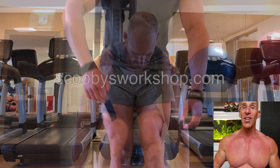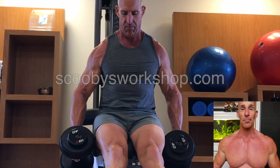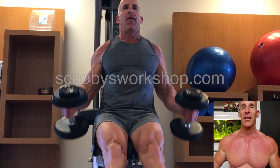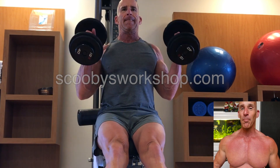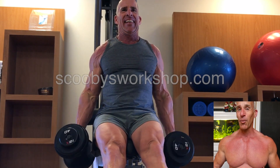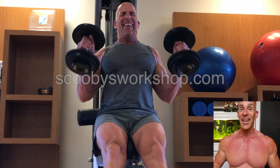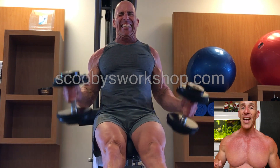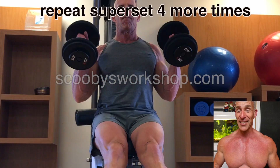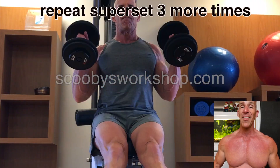The final exercise is hammer curls, done in very strict form, lightweight. By this point, I've done a lot of pulling and a lot of bicep work already. So that is it — just three simple exercises. Now I'm going to do that four to five more supersets. It's a lot of volume, but when it's lightweight, that's what I do.